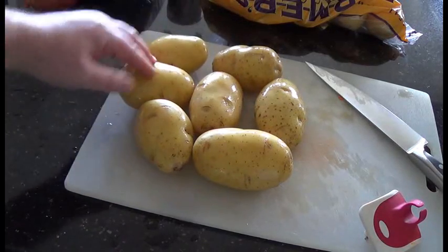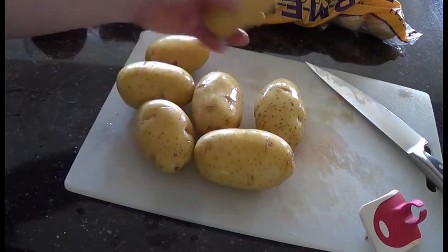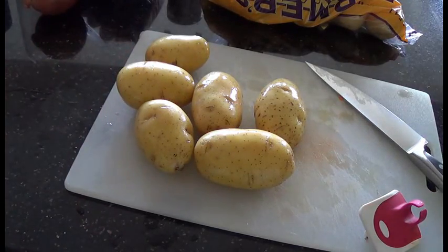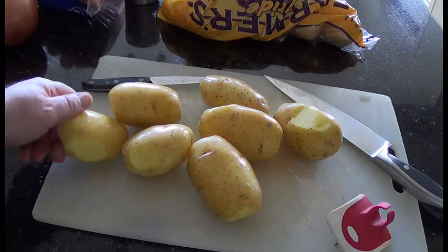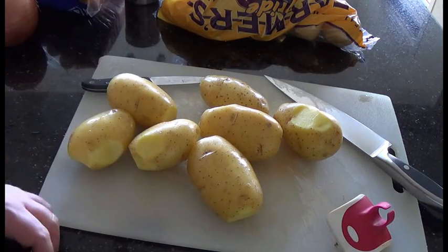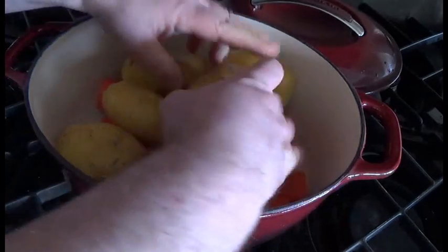Next, get about six or seven medium-sized potatoes that are nearly all the same size. Give them a quick wash and peel off any bad bits, check for any eyes on the ends. I always use yellow potatoes for this because they just come out the best. Arrange the potatoes in a layer on top of the carrots.